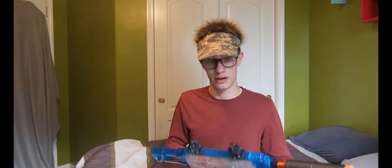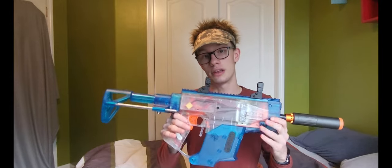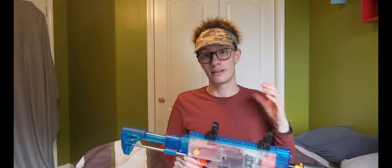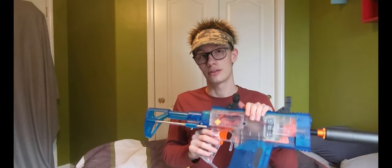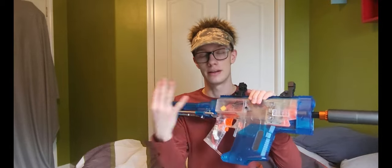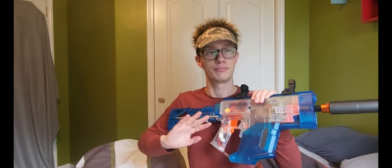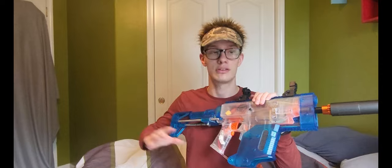Before we get started, I do want to mention this was built by my friend the Econ-L. While I do consider him a friend, all my opinions in this video about this blaster and everything on it and in it are my own. I was not paid, nothing was done to change my opinions — everything I say about this thing is going to be honest.